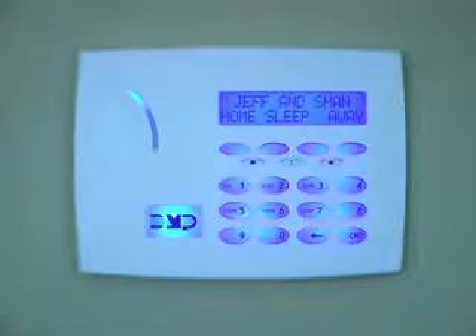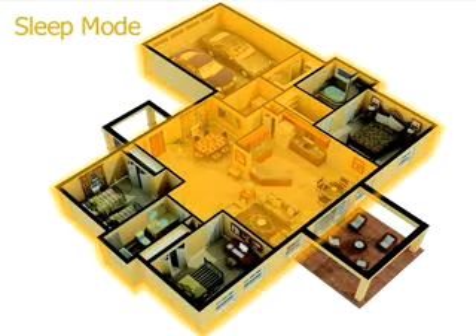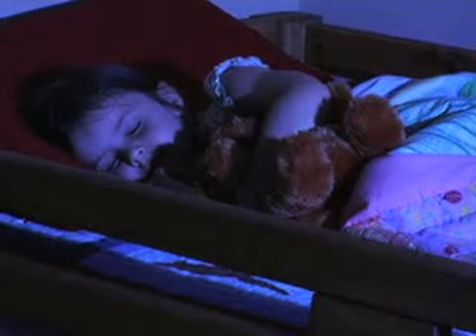When it's time for bed, press the sleep button on your keypad. That adds another layer of protection, arming most interior door alarms, motion detectors, and other sensors in addition to the perimeter. Sensors near your bedrooms remain off, so you can still move freely around those areas.